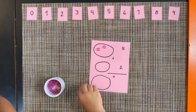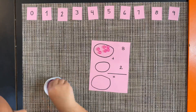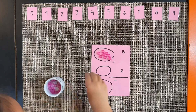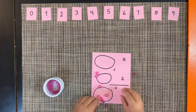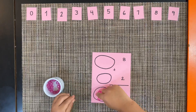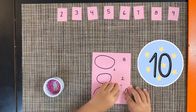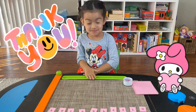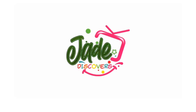Eight plus two equals... ten! Thank you friends for helping me. I hope you guys liked this lesson as much as I do. Don't forget to subscribe, share, and like. See you next time!